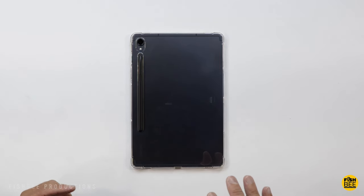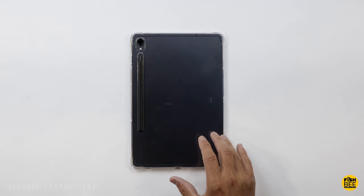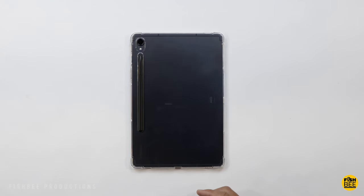So if you want a really lightweight case that's not going to cover up what the tablet looks like on the back, this one's definitely a nice option.